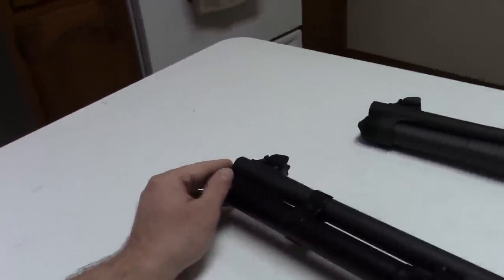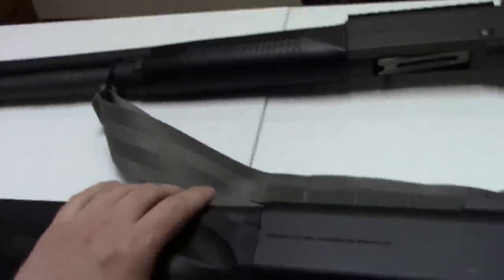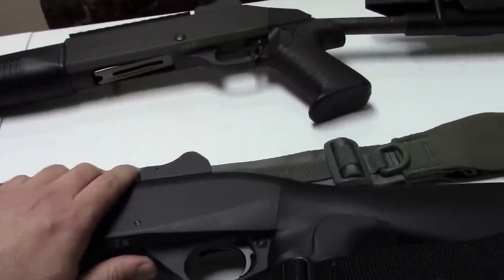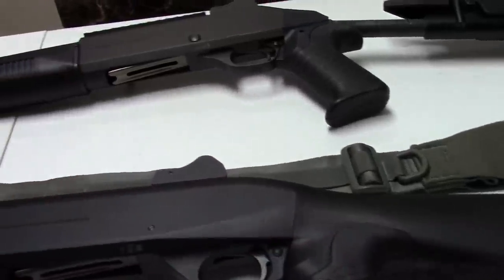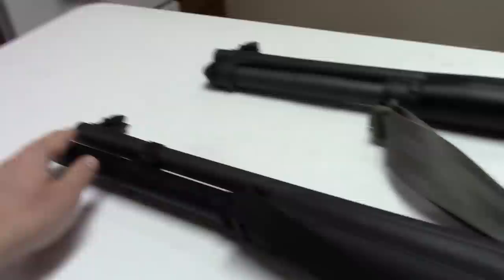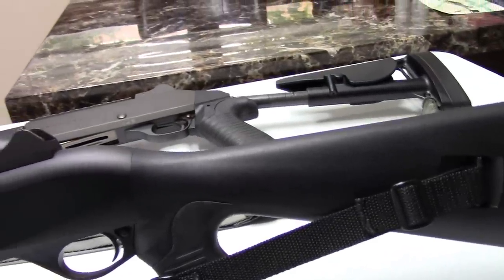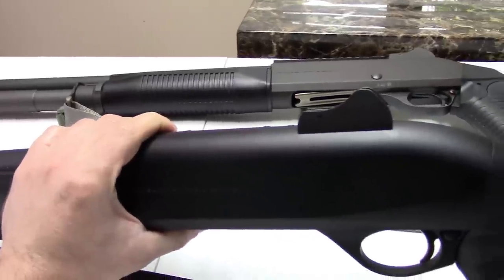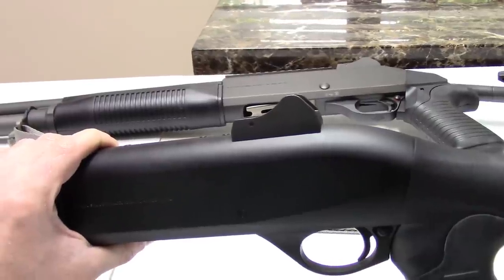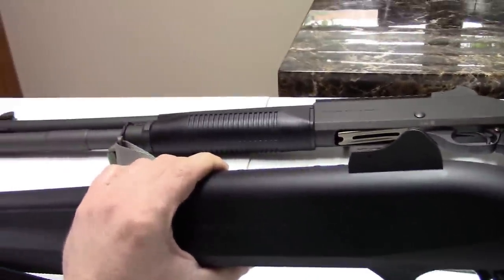Back here now. Just a disclaimer — it really doesn't need to be said with Benellis, but both were 100% reliable, even with the essentially plinking ammo we used: just Walmart value pack, Federal, Winchester, whatever we grabbed that day. The M2 is the modernized version of the original M1, which Benelli came out with in the early '80s.